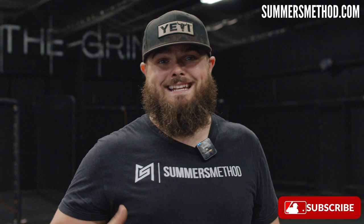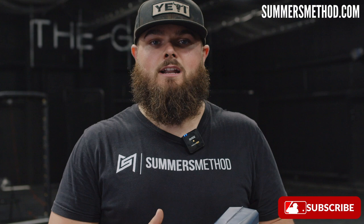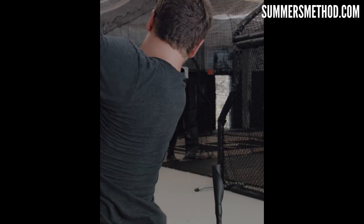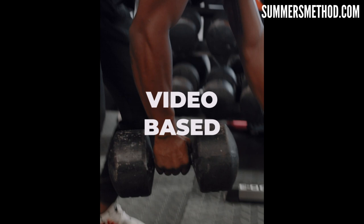If you're a hitter and you're not doing some sort of warm-up, I'm not saying you have to follow RAMP exactly, but you're giving yourself an incredible disadvantage. No more show-and-go swings — a lot of things can go wrong, you can get injured, and you won't get the most out of your session. If you want to build elite exit velocity, click the link in the description for my 14-week program. Subscribe — I put out two videos per week. Game rewards a grind.